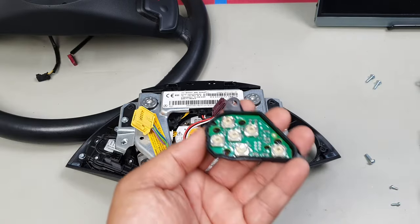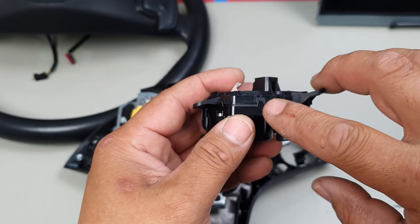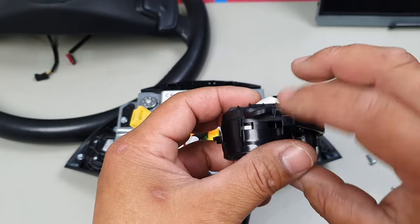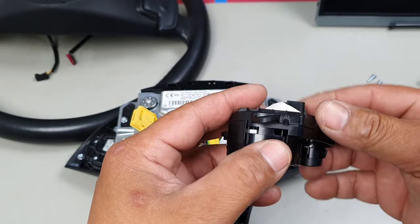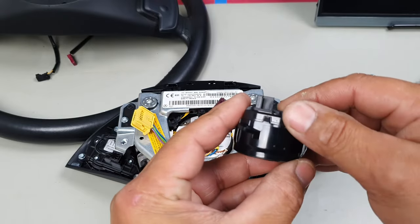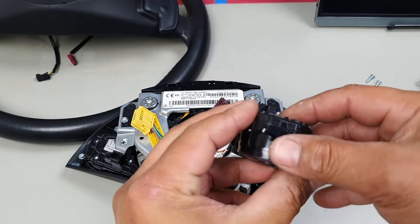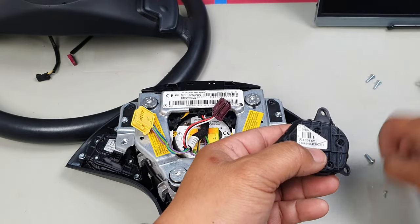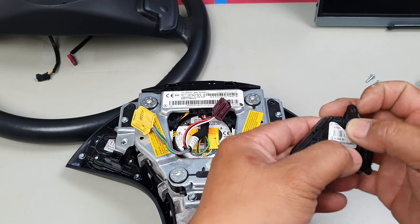Grab your new switch and line it up accordingly. You'll see tabs that have to line up — make sure they align correctly on all sides. You always line up these little triangles to ensure proper fitment. Once everything is aligned, put all your screws back in.